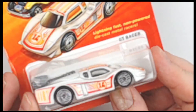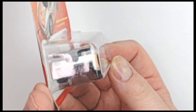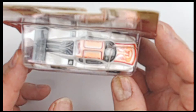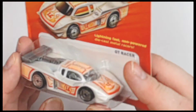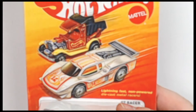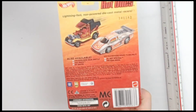Look at that front, the top, the back — looking real nice. You can see the car inside as well. Look at all that design on it: nice white, orange, red — really strong colors on that. We'll flip it over one time just so you can see the back.